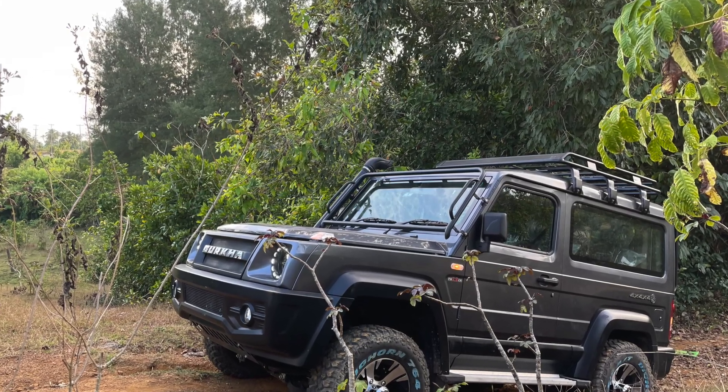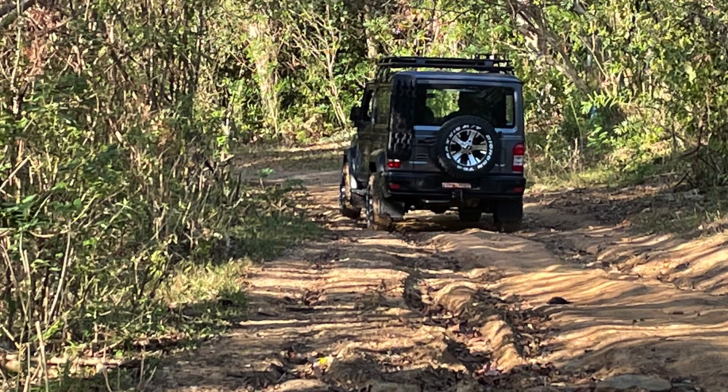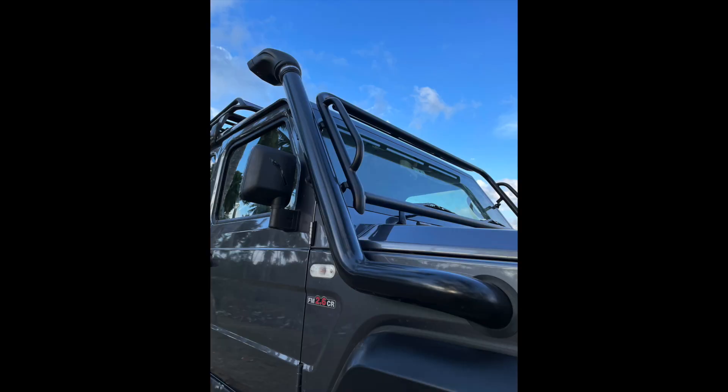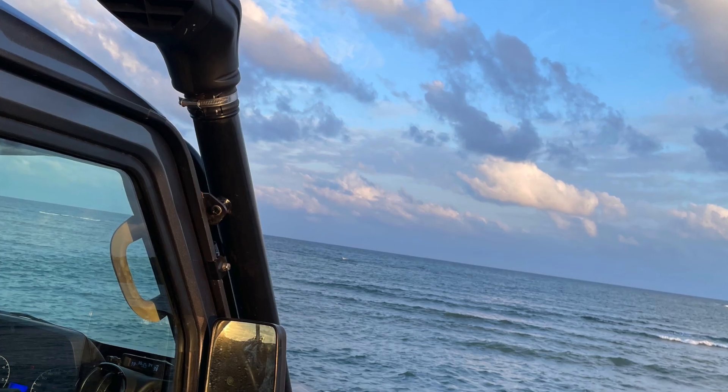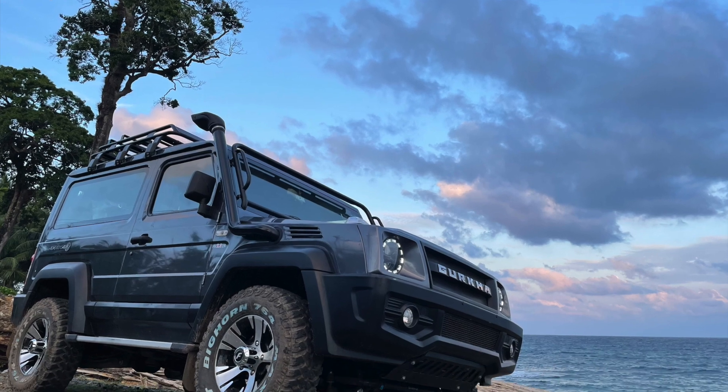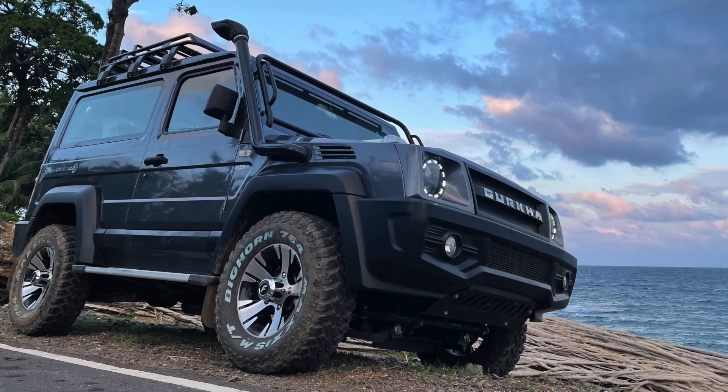The Gurkha is a great off-roader. Even right out of the factory, it's a plug-and-play off-roader. It's got a factory fitted snorkel and manually locking diffs on both the front and rear. These features are unique to the Gurkha and are not found on any other vehicle produced in India.